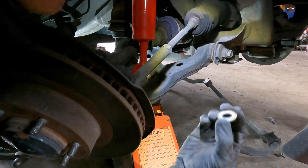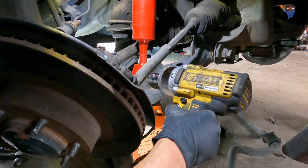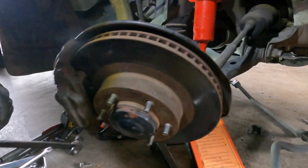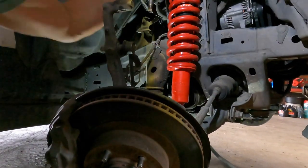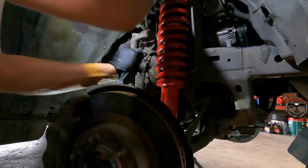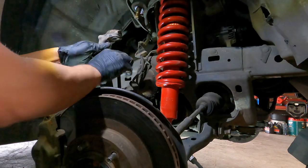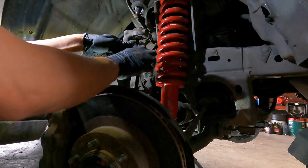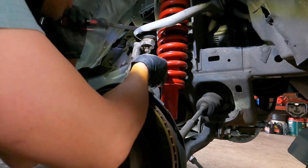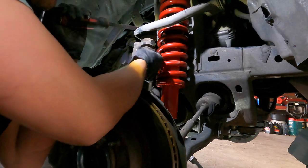And then let's put back the washer. Perfect, it is in now - same process, next step. We need to pull this upper arm down and line up this knuckle arm - this is your knuckle arm. All 4x4 with IFS suspension - IFS means independent front suspension. So we'll clamp it here, there we go. We need muscle here, let's clamp it properly.